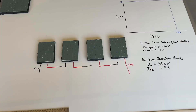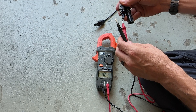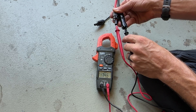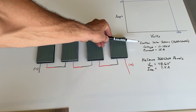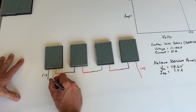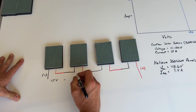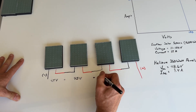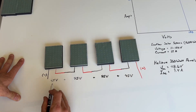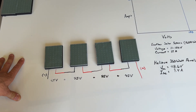We end up with a positive lead off our fourth panel and a negative lead off our first panel. If you plug that into the Delta Pro, nothing happens — no solar input. Testing with a multimeter across the open circuit, you can see the voltage from four panels in series is well above our 150-volt maximum. Right now with current conditions, we're getting roughly 45 volts per panel, and in series that exceeds our threshold.